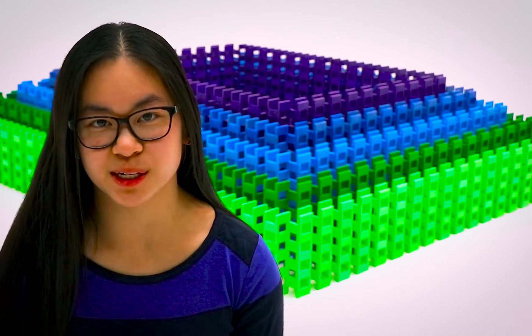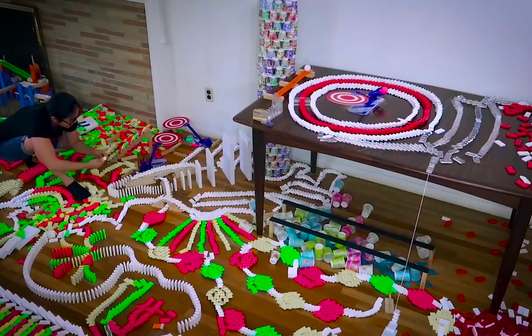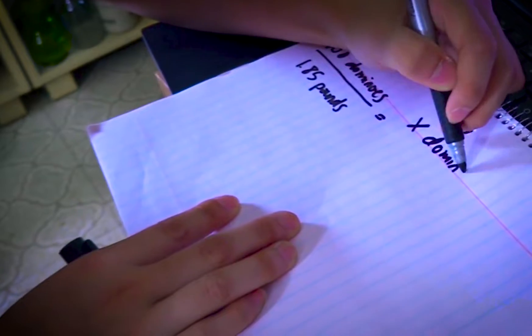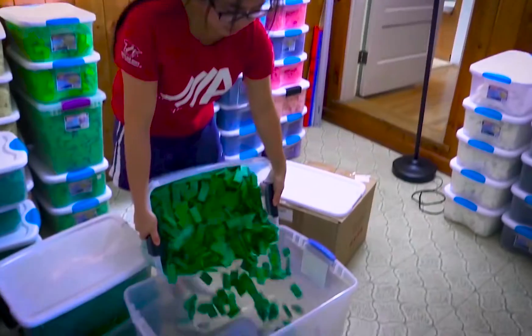My process when building a domino setup varies depending on what exactly I'm building. My favorite projects are ones that I don't actually plan because they're more spontaneous and as a viewer watching them it seems more exciting. But other times I'll plan out every single domino, especially for projects that I'm hired to do.